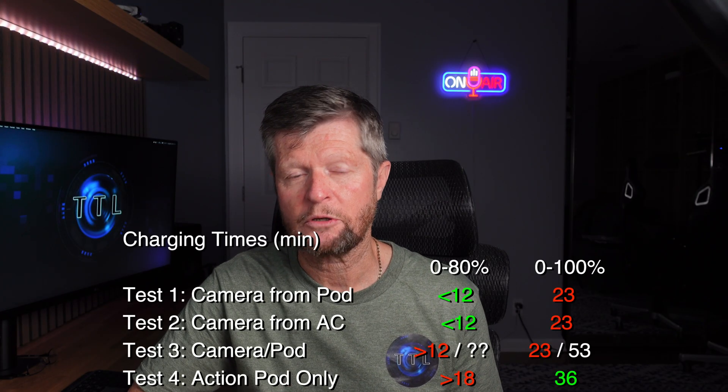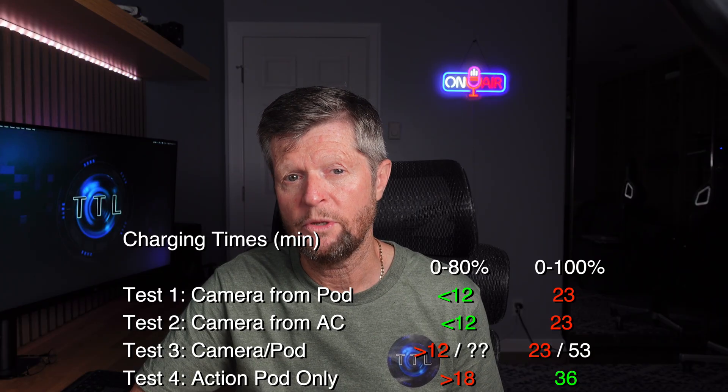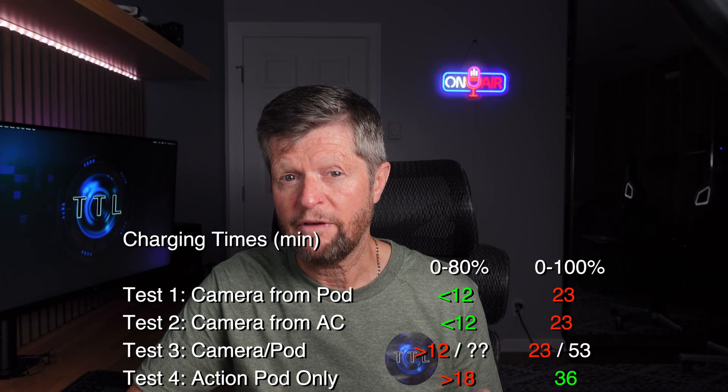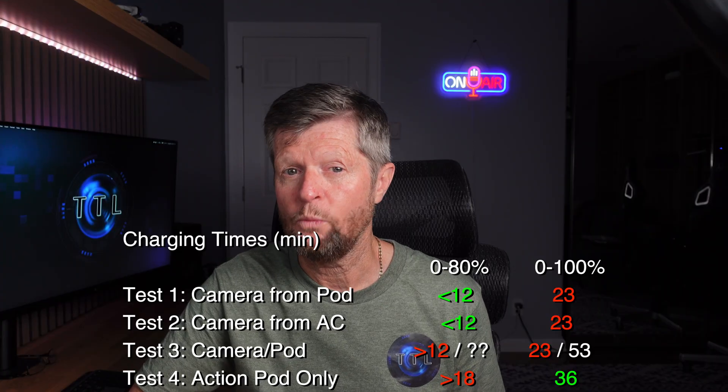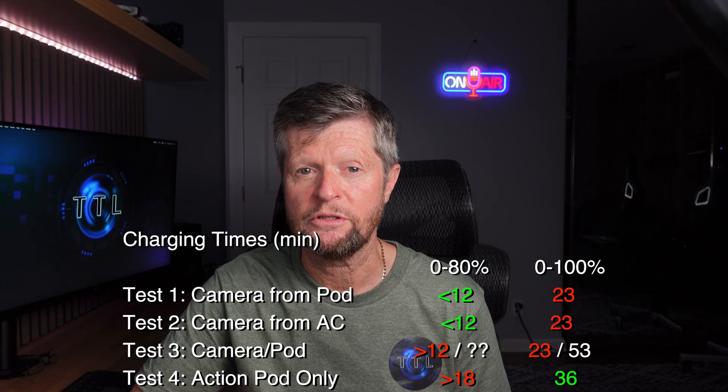Some pretty mixed but overall fairly positive results. I'll place the summary of all four tests on the screen. The numbers in green are where we exceeded the claimed performance, the numbers in red are where we fell a little bit short, and the numbers in white are where we either didn't have a test result or didn't have a specification to measure against.